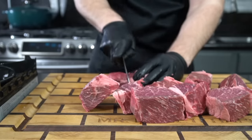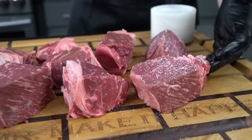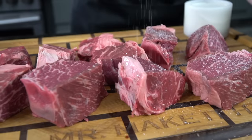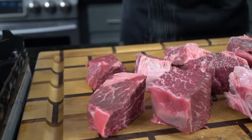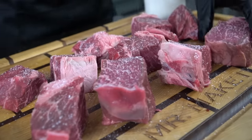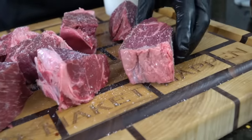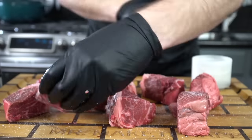Not rocket science here — just make them all about the same size so that they cook at the same rate. Then we're going down with a heavy coating of kosher salt. No other seasoning, because we're going to sear these at high heat and we don't want that seasoning to burn up at the bottom of the pan. So just salt these generously on all sides.